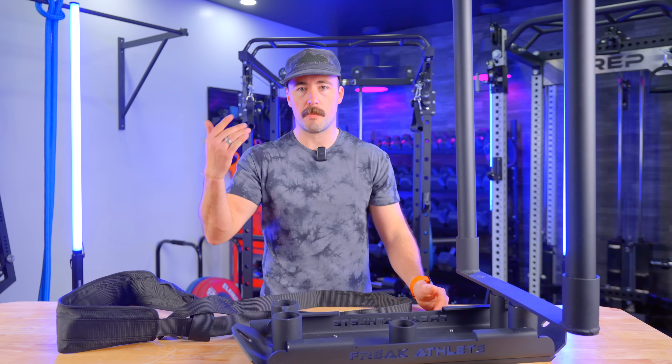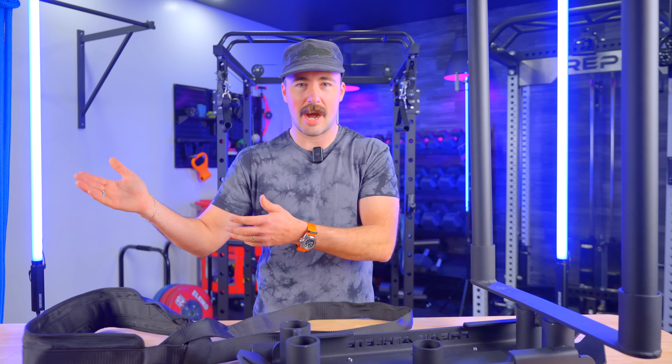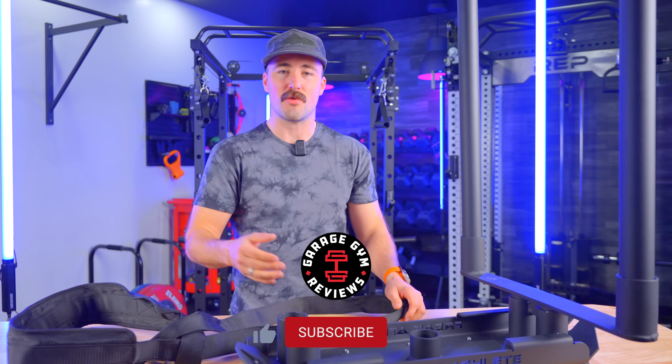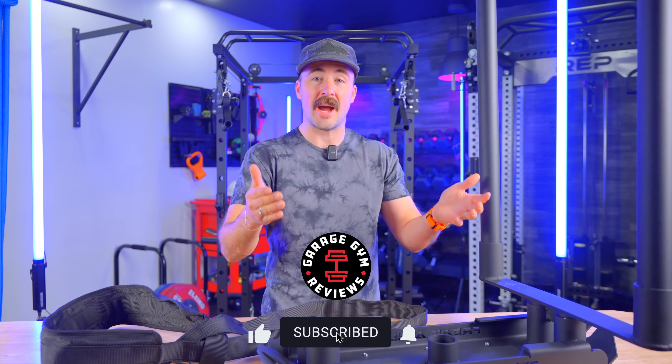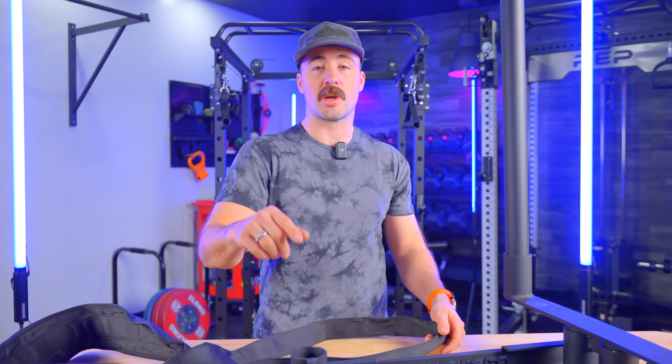They're offering a lifetime warranty, which is cool — though they're a new business, so take that as you will. It's nice they're putting their name behind it. If you're this spring or summer looking to open your garage and do more sled work, I think this is a great entry point. You may get tired of the noise and upgrade in the future, but to get started, this is a great option that's lightweight, easy to take in and out of the garage, and can be used for pushing and pulling. I'd love to hear if any of you have gone with the magnetic silent option and whether you'd recommend it. Let me know in the comments. This is Coop — I'll see you next time.